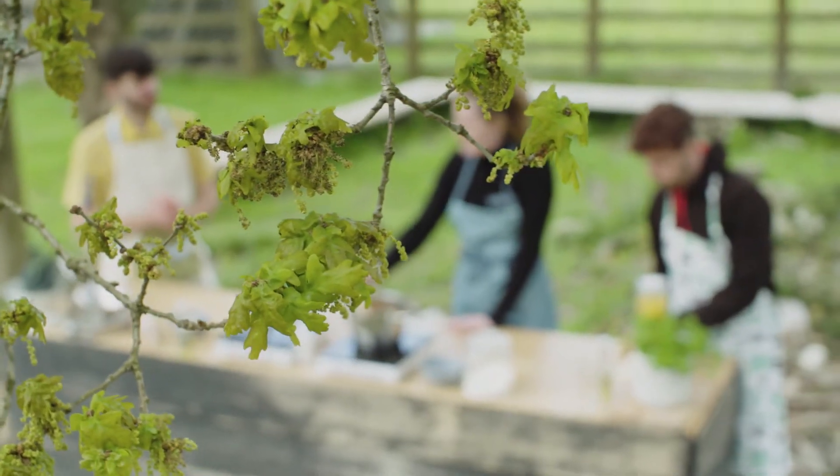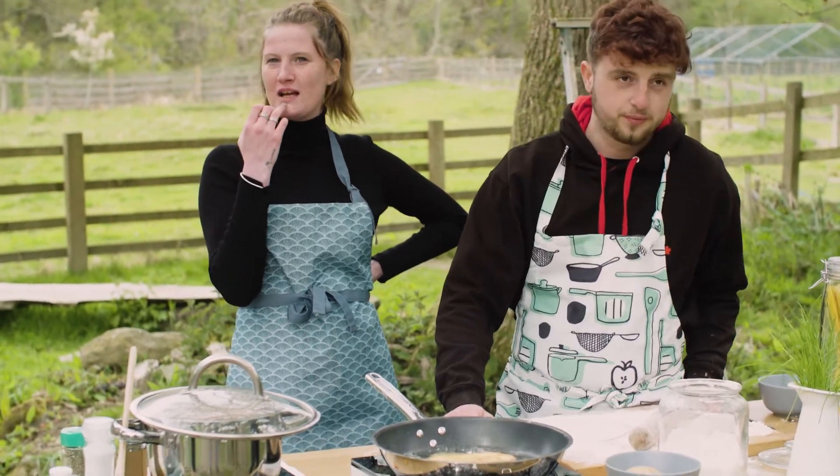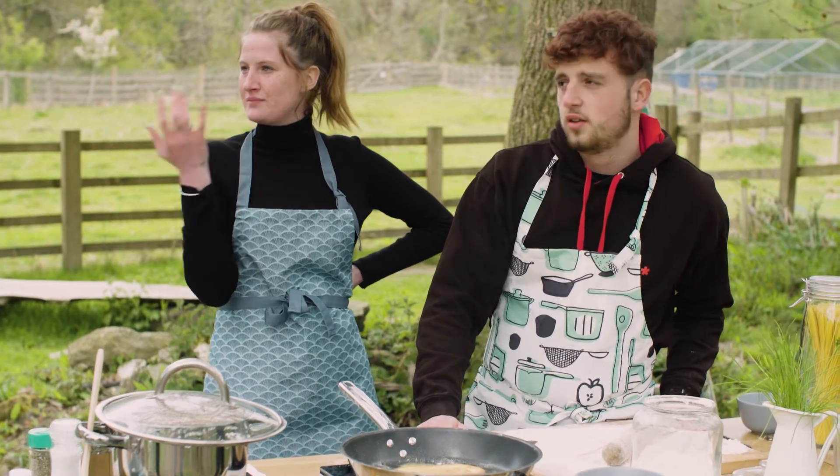It doesn't matter if you overcook it because you can always just break it up and use it as croutons. Or if you cook too much of it, you can always use it the next day — it's not a problem. You can make a batch of them. Yeah, make up a batch — like if you're working long hours, make up a batch and use it the next day.